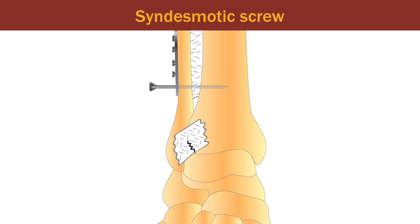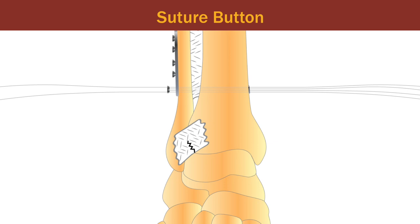The suture button is an alternative that allows tibio-fibular motion while still resisting joint separation. A team of researchers from two Norwegian hospitals sought to compare these two surgical techniques in stabilizing an acutely injured syndesmosis.